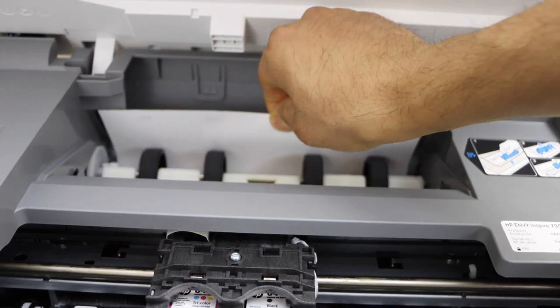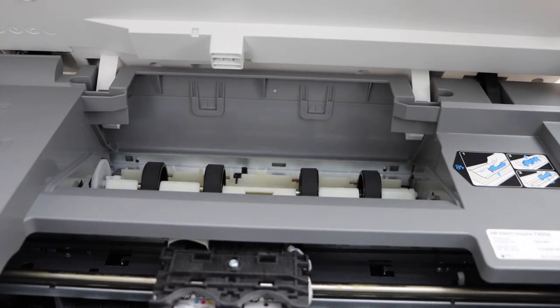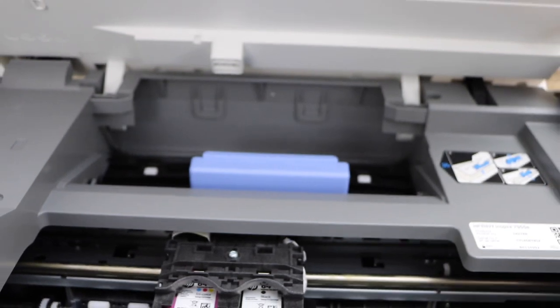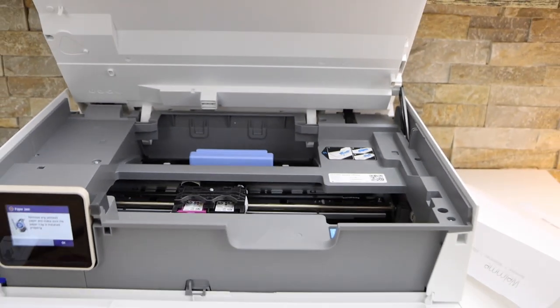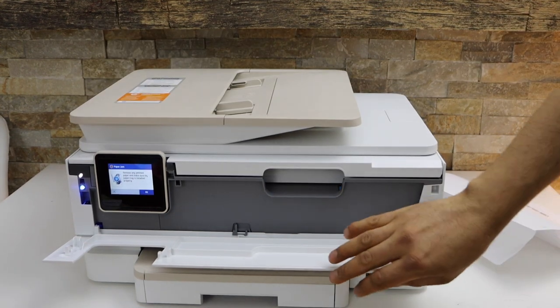Also make sure if any other paper is stuck, you can just take it out. We have cleared the paper jam from here. Now place it back, press it down, and let it close. Then close the front door.